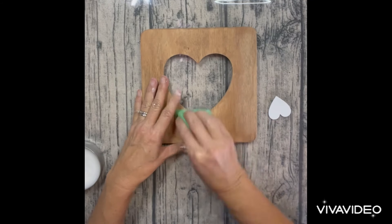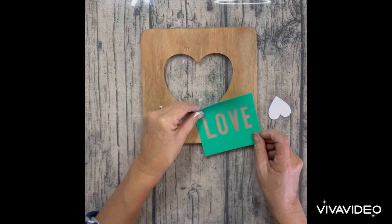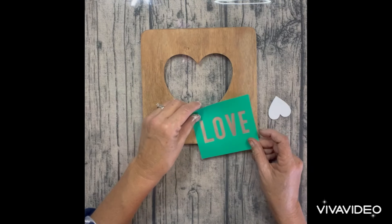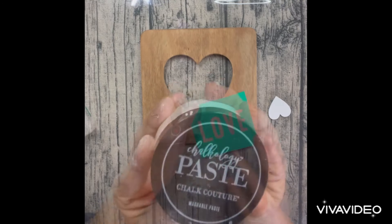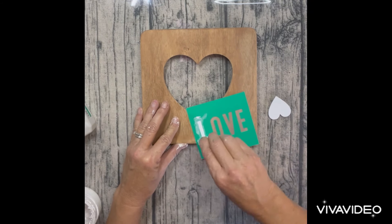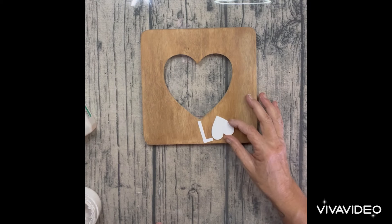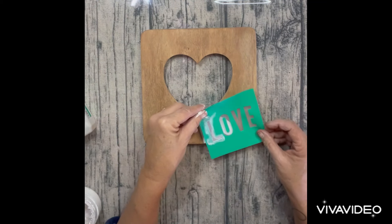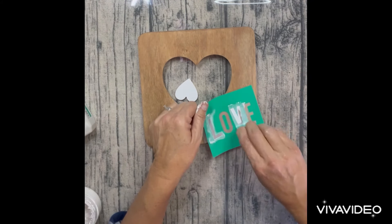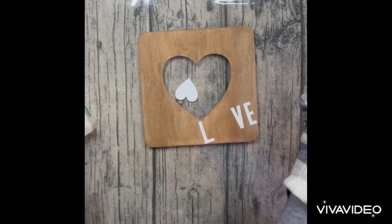I used some surface wax right where I was going to lay my stencil down so that it can easily be pulled back up. And I used the word love stencil. I used the Chalkology paste in white and I just squeegeed the paste on. I started with the letter L and then kind of put the heart upside down — you'll see why in a minute — just kind of made it so that it was going to fit right. And then I went ahead and pasted the V and the E.